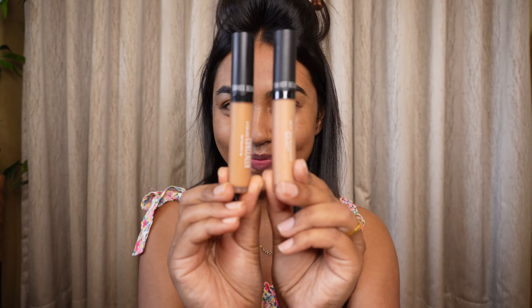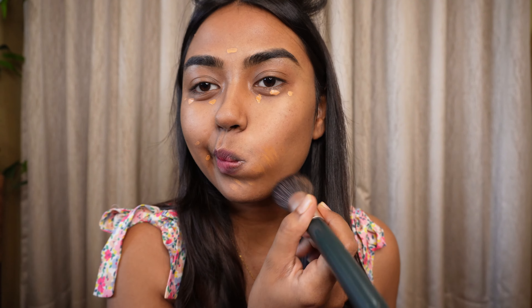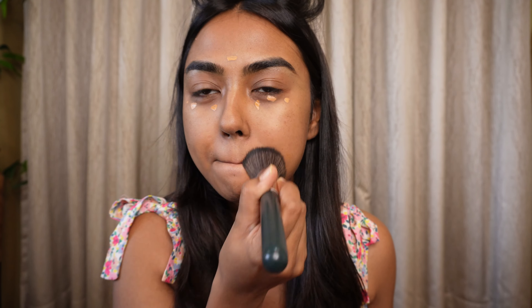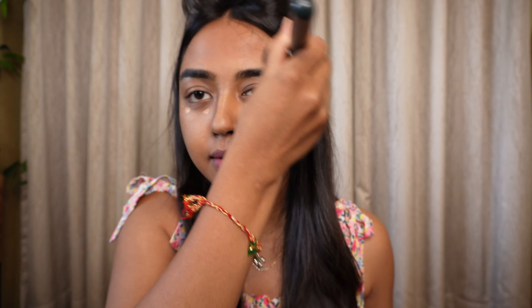I applied a decent amount all over my T-zone. Then — no base, only concealer — because you cannot handle a base in this heat. I'm using my favorite, the Swiss Beauty concealers, in two shades: 01 and 14. I applied small dots underneath my eyes, around my mouth, and a dot on the forehead.